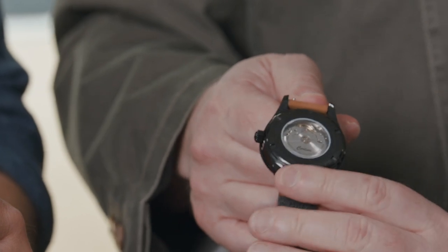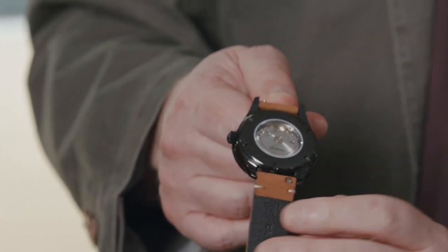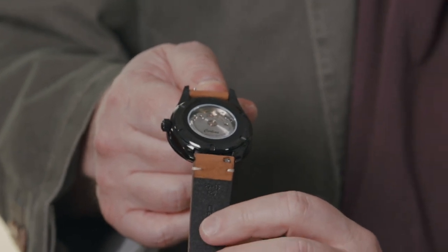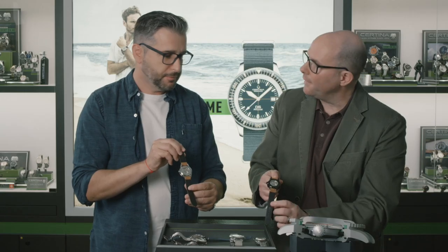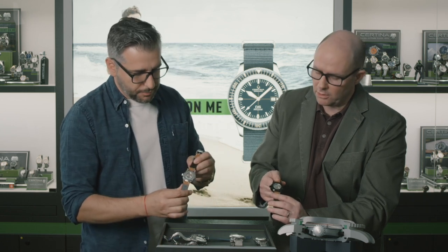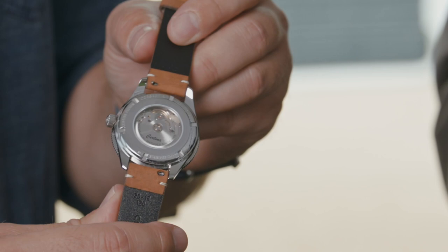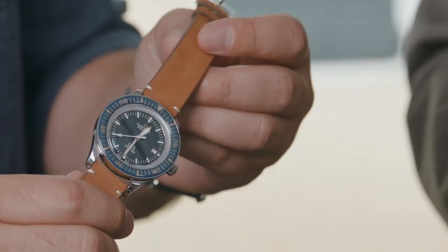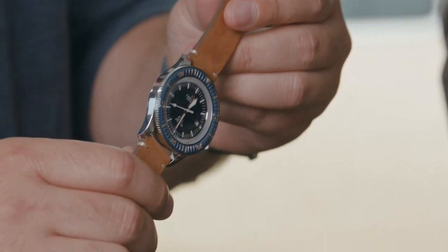As you can see now, there is a see-through case back with a sapphire crystal, showing the Powermatic 80 movement. For these new 2020 models, the Powermatic 80 is equipped with a Nivachron balance spring, which means anti-magnetic and resistant to all the little magnets you encounter in daily life.